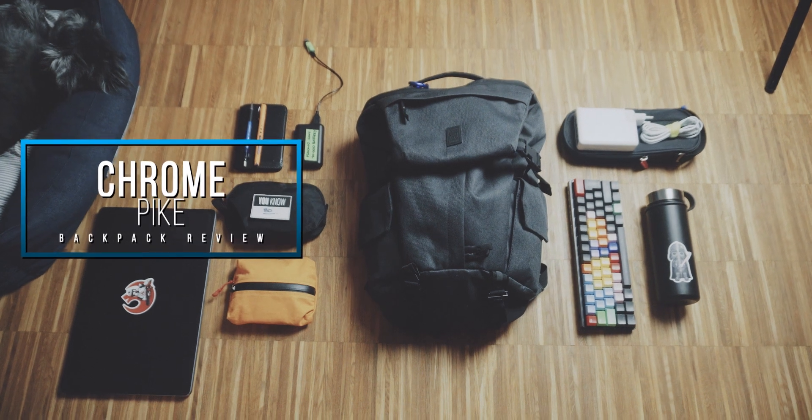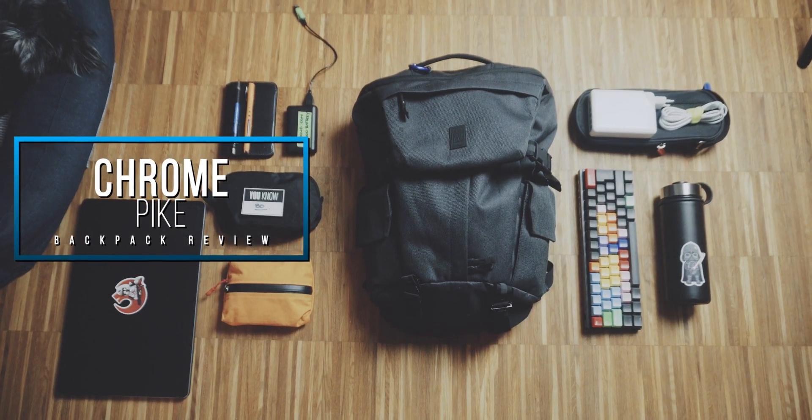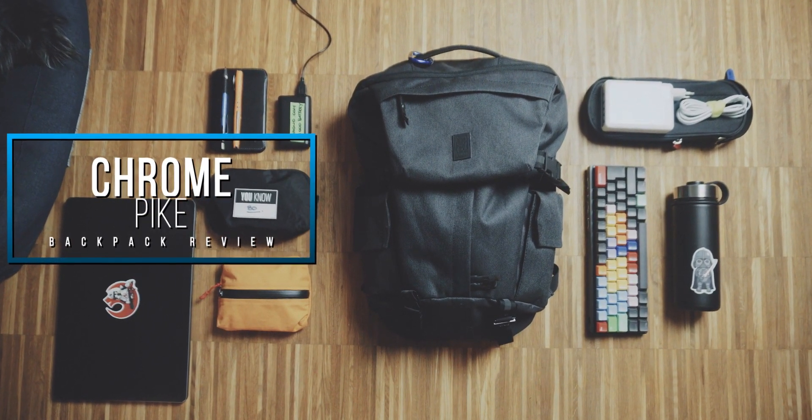Furthermore, I tested a lot of carry on backpacks lately, so my craving for a good EDC backpack was very high. That is why I was really looking forward to testing out this Chrome Industries Pike Backpack of the Modal Collection. And before we continue with the review, let's do a quick roundup of all the important features of this backpack.